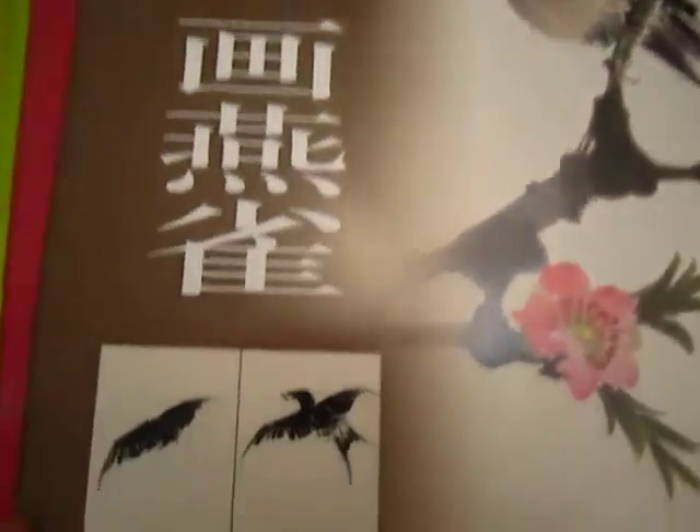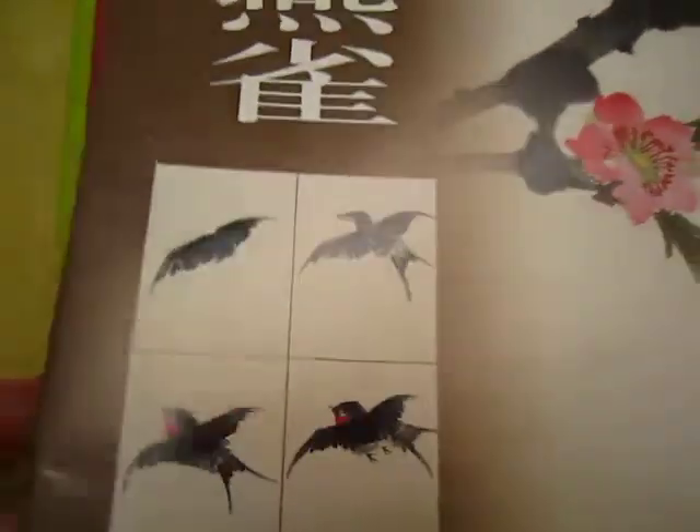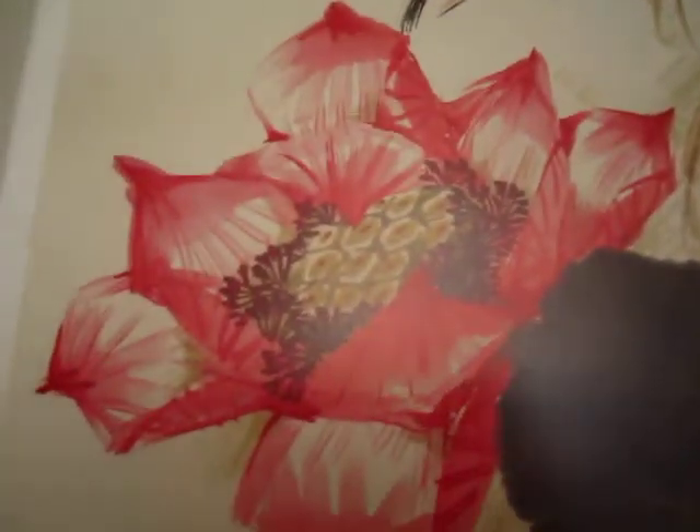Okay, dear friends, let's move on. Another large book about dove and swallow and birds. Look at this — spontaneous style, 28 pages.